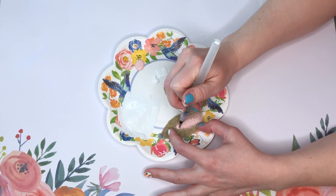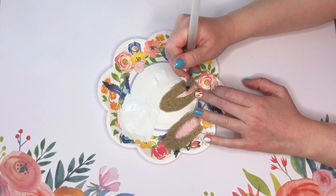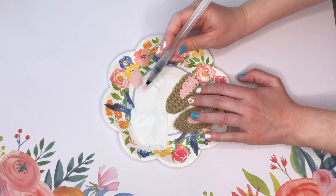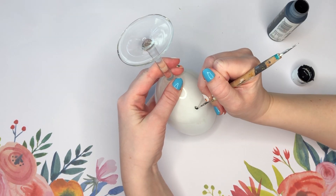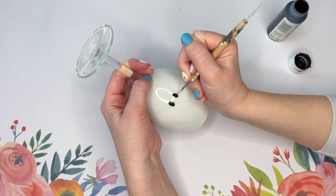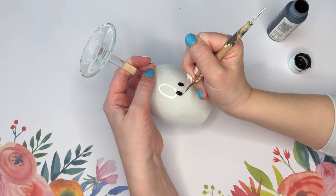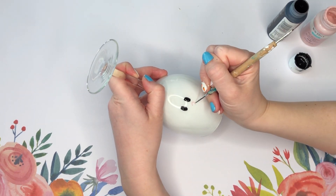So I took some pink paint — this is Ballet Slipper by Waverly — and I am just painting a smaller oval on the center area of our burlap ribbon ears. While the bunny ears dry, we're going to move on to our now dry wine glass and start making our bunny face. You can always use a Sharpie instead of black paint when you're making the whiskers and the eyes, but I really like the glossy finish of paint so that's what I went with.